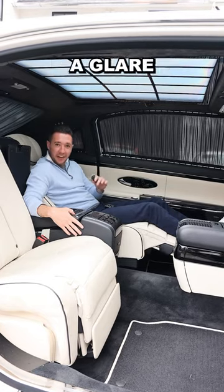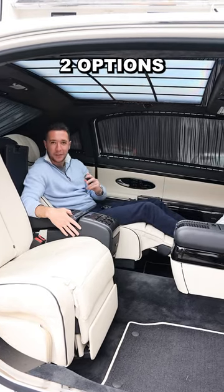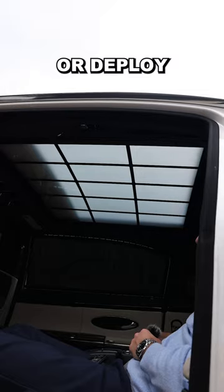Number 8: if the sun is putting a glare on your TV, you have one of two options — you can fully frost your roof or deploy your sunshade.